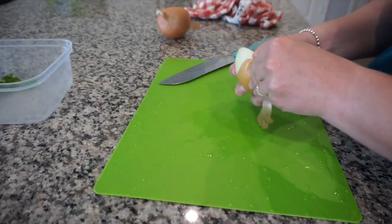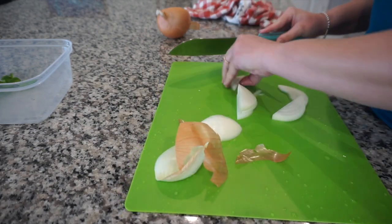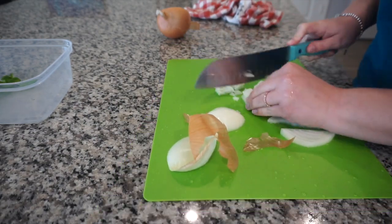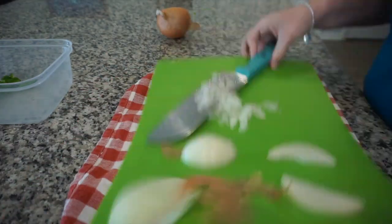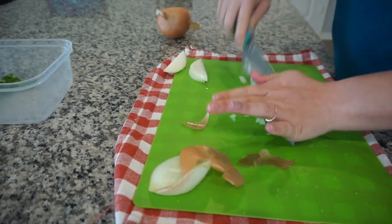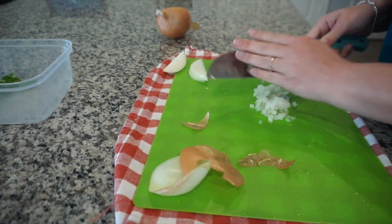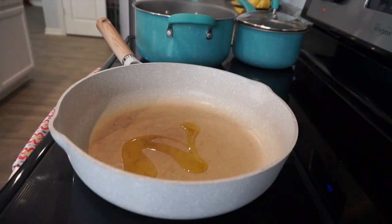I'm also going to cut up a little bit of onion for the inside of the bell peppers — just a little bit, super minced. I had to put my towel down because the cutting board was moving around. I minced up the onion and threw it in the pan with a little bit of olive oil and seasonings and let that cook up for a bit.